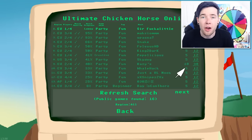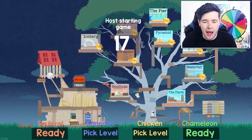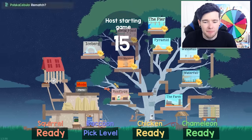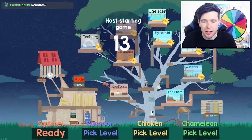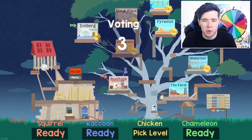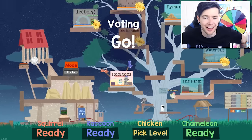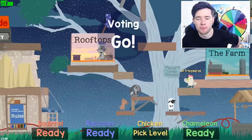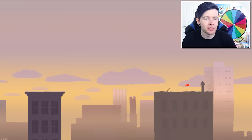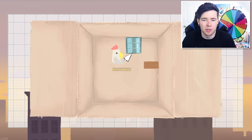I have no idea what is gonna happen here. Let's not mess this up this time. I am the chicken down at the bottom — can you see him? He's looking good. I'm gonna pick a level as well. You know what, I'm just gonna let them do it — it's fine. I have no idea what's going on. It's gonna be the rooftops. Whatever that means — and there are said rooftops. Party box! Here we go, I am the chicken.